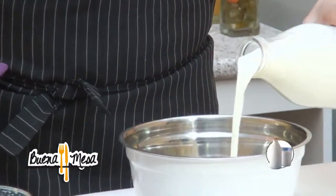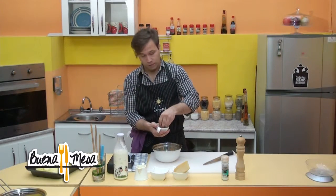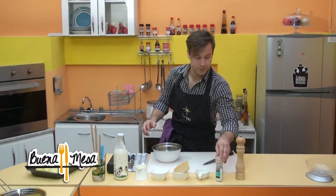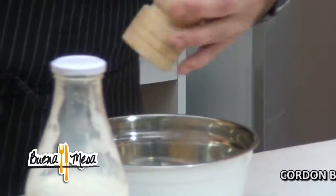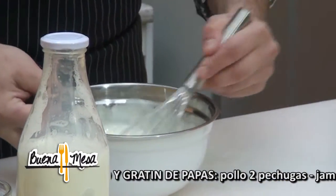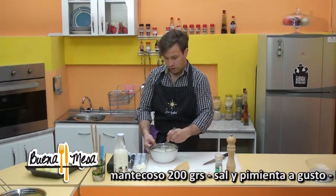La crema, la leche, ciboulette. No voy a usar todo el ciboulette porque voy a usar un poquito para el final, para decorar. Sal de mar — muy buena, más sabrosa, más sana, menos procesada. Pimienta de molinillo — más fresco, más rico. Ahora revolvemos todo, integramos que quede integrada la crema con la leche. Es importante que no esté separada la clara con el resto de los ingredientes porque si no, no nos va a ligar nuestro gratin.